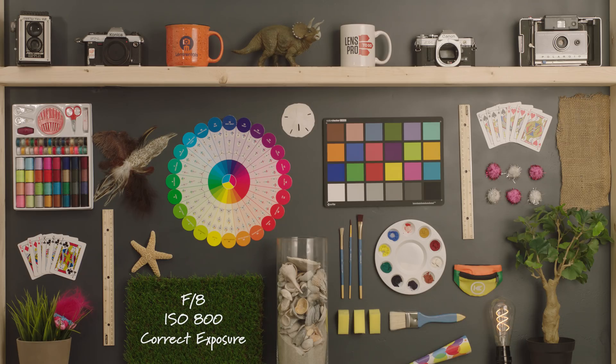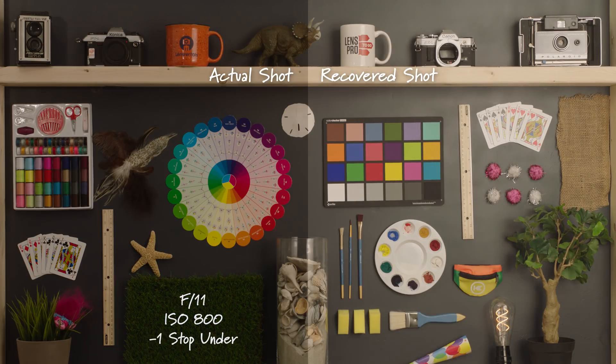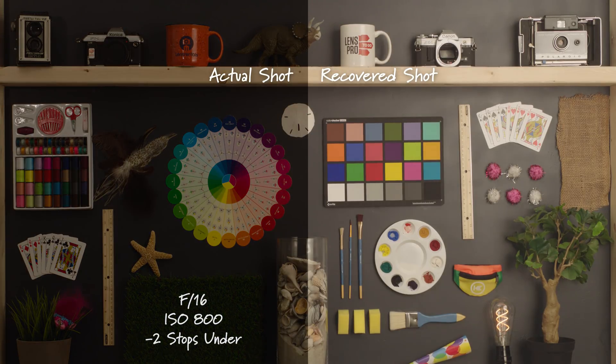For now, let's get into the footage and take a look. Starting off with our correct exposure, we are at F8 and 800 ISO. Closing down one stop to F11, ISO at 800, we are now one stop underexposed. Closing down another stop to F16, ISO still at 800, we are now two stops underexposed.